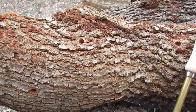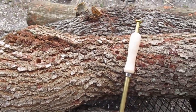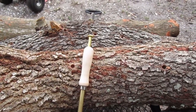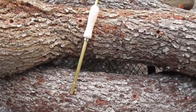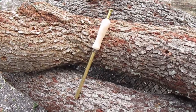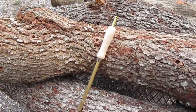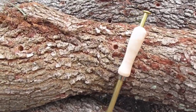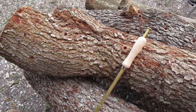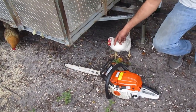The holes will be in a diamond pattern. You will also need an inoculation tool — a thumb-style brass inoculation tool, or one made with different materials — to put your mushroom spawn into the logs. Of course, having a chainsaw would also be a good idea. You will also need wax, which I will show you later.